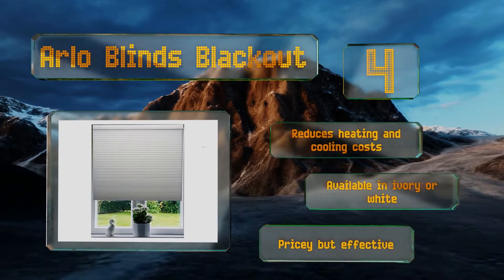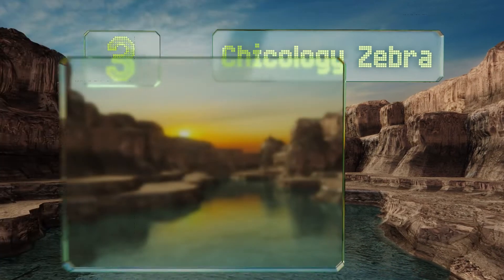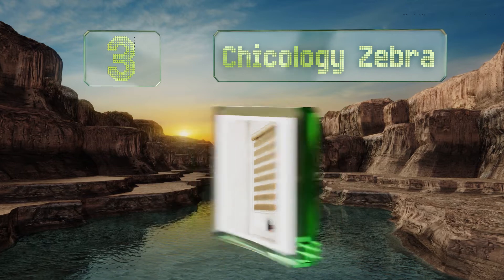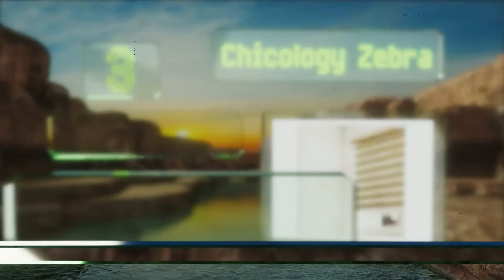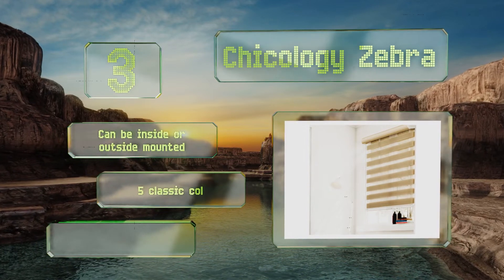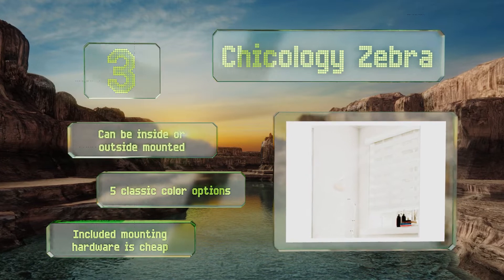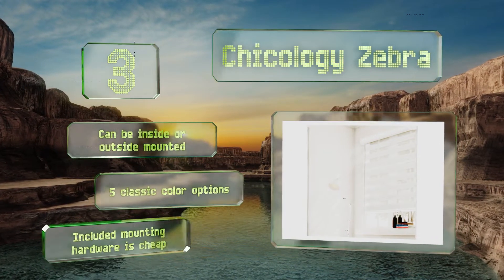Nearing the top of our list at number three, for those who find the look of a honeycomb tube cookie-cutter, the modern and stylish Chicology Zebra has a unique dual layer that allows you to easily switch between a sheer stripe look that allows some light or complete privacy mode. This one can be inside or outside mounted and there are five classic color options. However, the included mounting hardware is cheap.